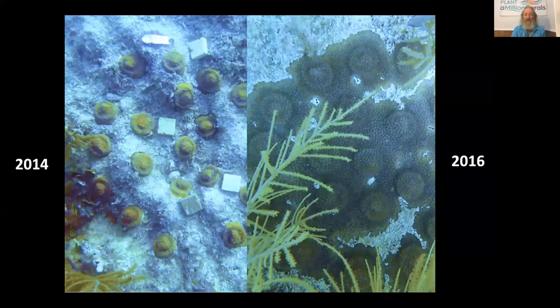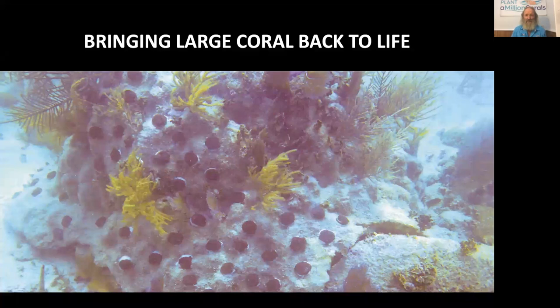We can even do this with larger coral heads or bommies. We can take something the size of an automobile, put a few hundred pieces on it, and eventually in just two to three years bring something back to life with new live tissue that would have taken 200 to 300 years to grow.